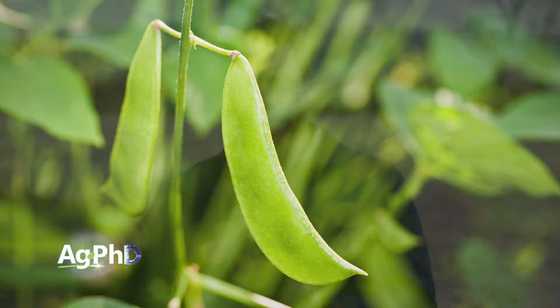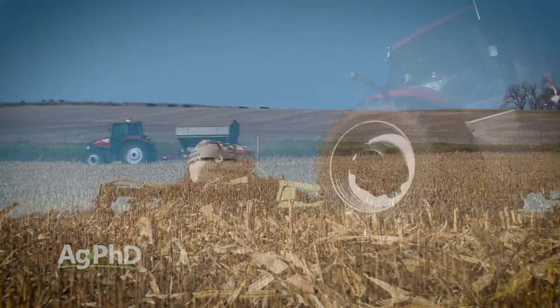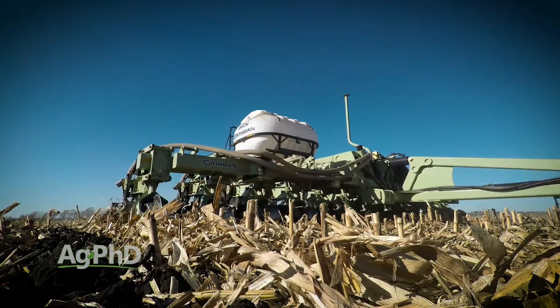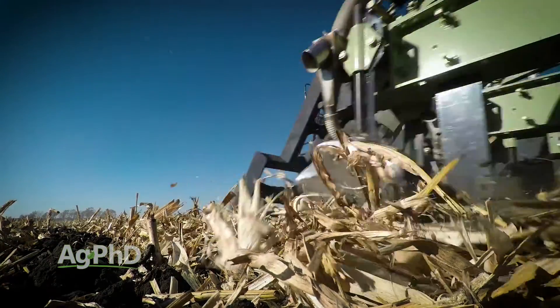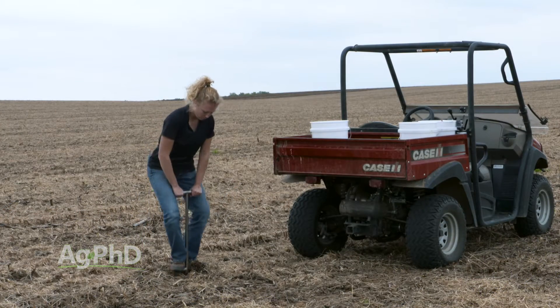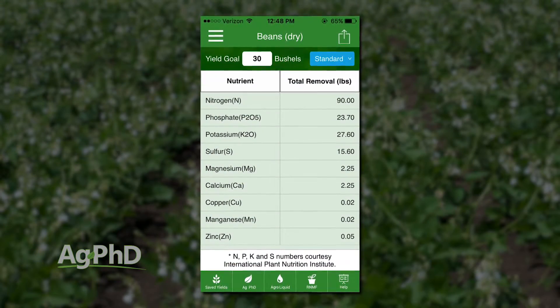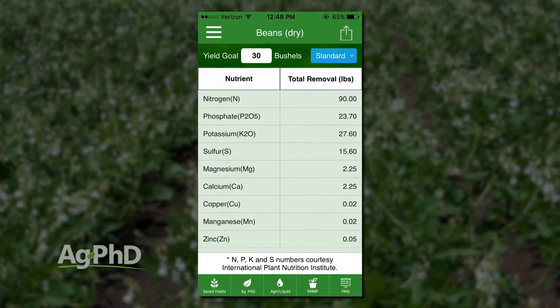Let's start from the beginning with soil fertility. When you look at dry beans, it's a crop that has a high demand for nutrients, and if you're short on some of these nutrients it can negatively impact yield very quickly. N, P, and K are kind of obvious and everybody looks at those, but don't forget about how much calcium and sulfur you need, and also micronutrients. We suggest doing a complete soil test and then looking at the Ag PhD fertilizer removal app to see exactly how many of these nutrients you need so you don't run short.